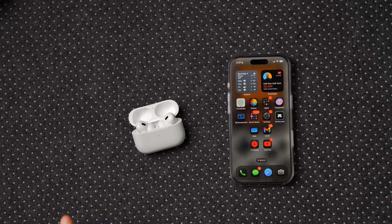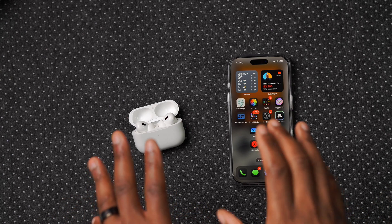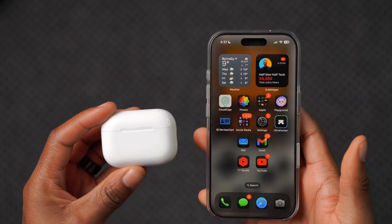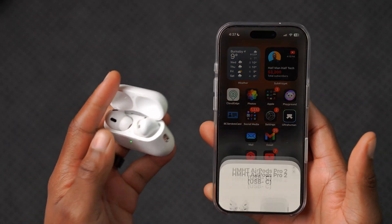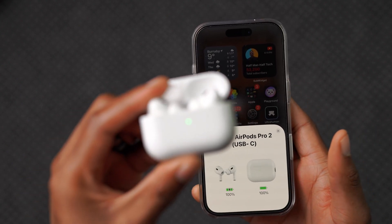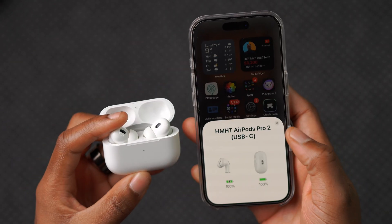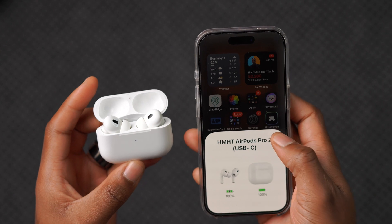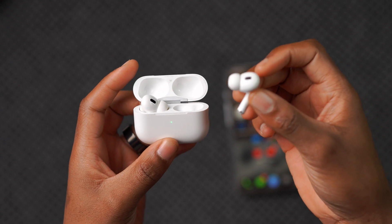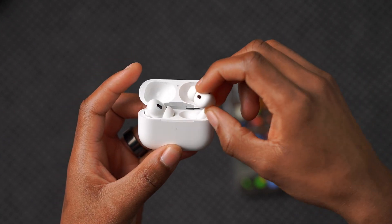If that method doesn't work, you can follow method number two. Bring your AirPods close to your iPhone, open up the AirPods case, wait a few seconds for it to fully connect, and wait for the green light indicator to turn off. Once it turns off, take out one of your AirPods and listen to music for about 15 to 30 seconds.